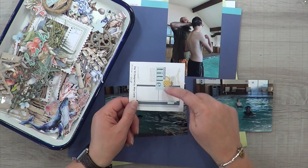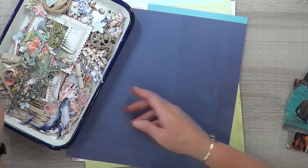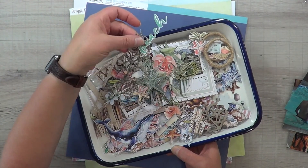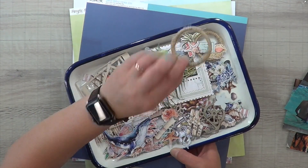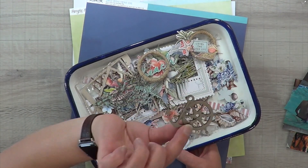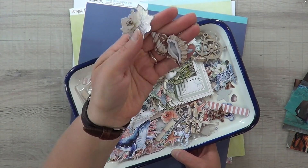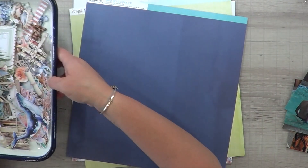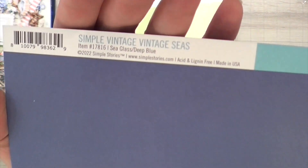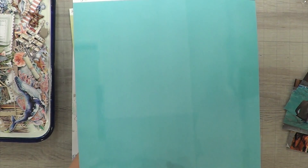I'm actually going to turn this sketch now. I had a little note from June that this was supposed to be a mixed media hop because it matched the inspiration layout very well — the elements on the right, a beautiful title with mixed media and embellishments. I'm going to turn mine so the photos are at the bottom, and instead of a subtitle and title I'm going to have a third photo.